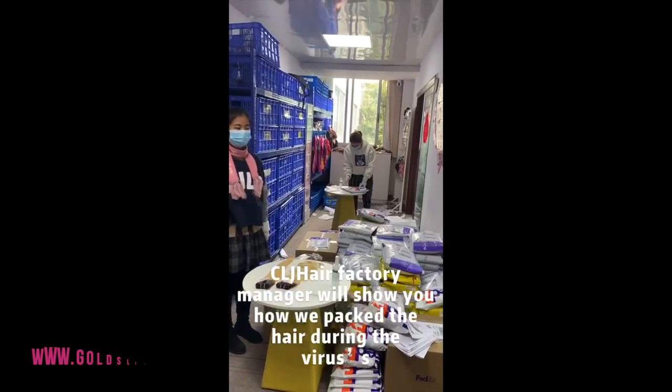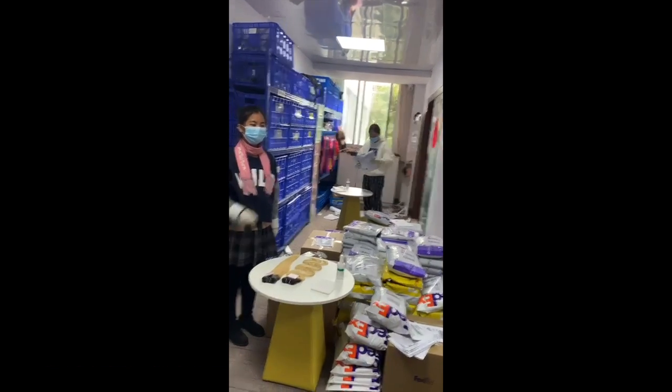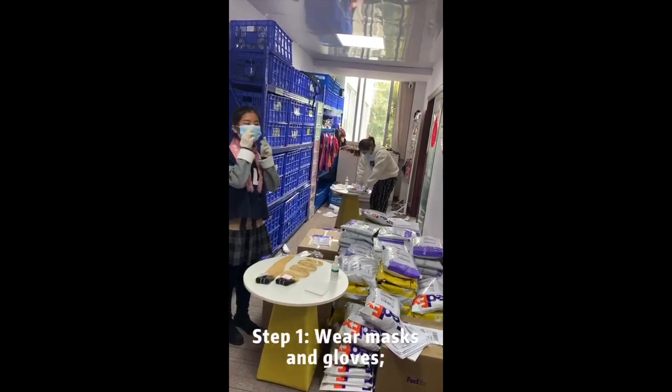Our fashion manager will show you how we package the hair one by one. So let's start it.